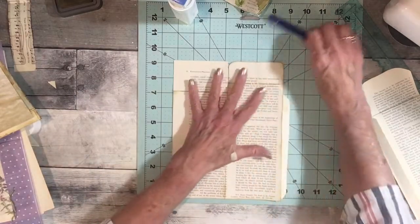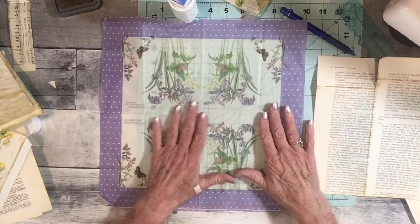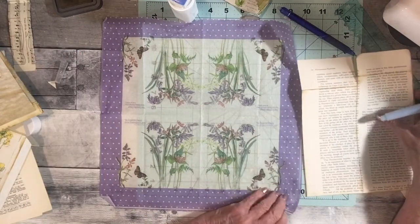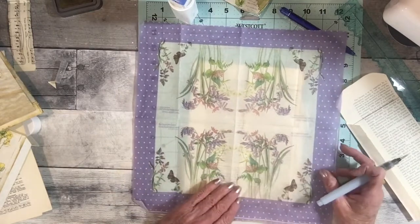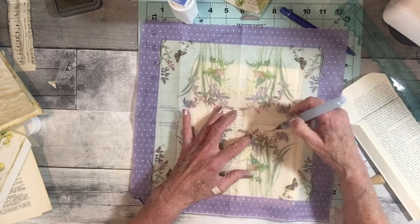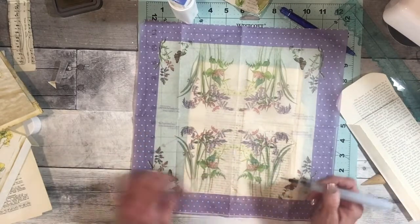I got this napkin from Laura - it is an Edith Holden napkin - and I've kind of been waiting for the right place, but I think this will be the right place. I am not going to cover all the writing with it - I'm just going to take out the design because I really don't want too much purple on it.